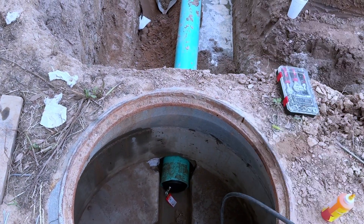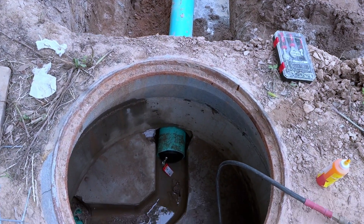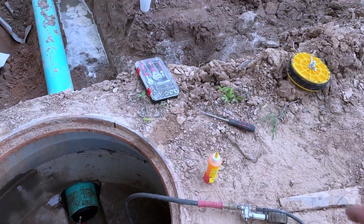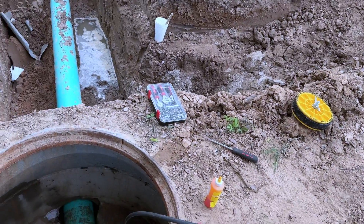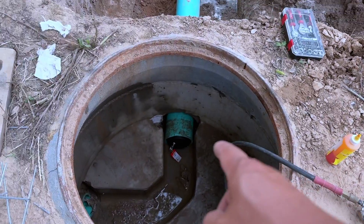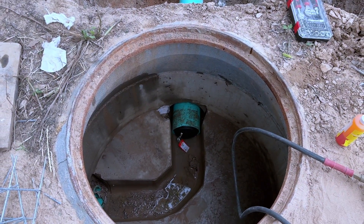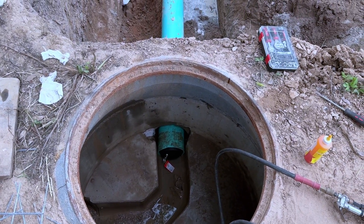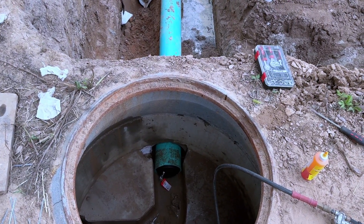We did have a leak that we tightened and fixed, and right now we're testing it again. But that plastic plug kept busting out — it just wasn't strong enough. So we bought this ball plug right here.